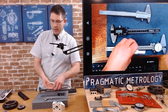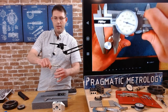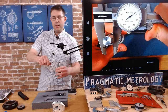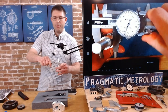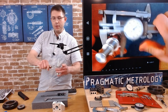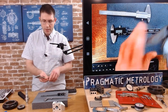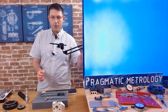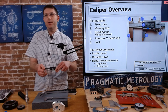This dial caliper actually has a wheel. As I'm applying pressure and rotating that wheel, you can see it's very helpful for getting the same amount of pressure as you move across each measurement. Hopefully your caliper has one — it's very handy. If you don't have one, you don't necessarily need it. This digital caliper here doesn't have one, but it's still useful.